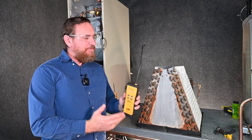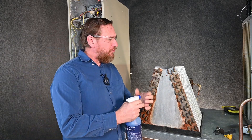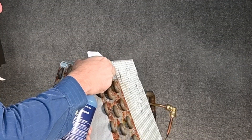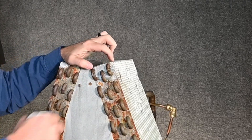Now that we know that we have a leak, what we're going to do is switch over to the bubble leak detector. I'm going to turn it to stream — this is my preference — and just start spraying some on here. We can see that we have a nice significant leak right here at this point.